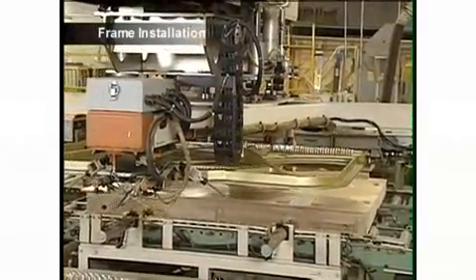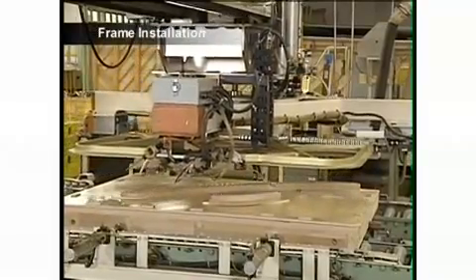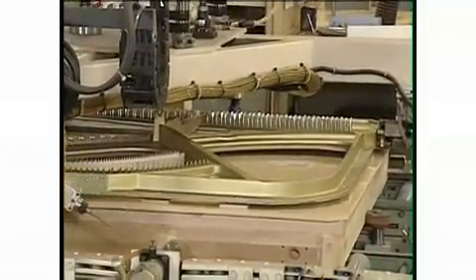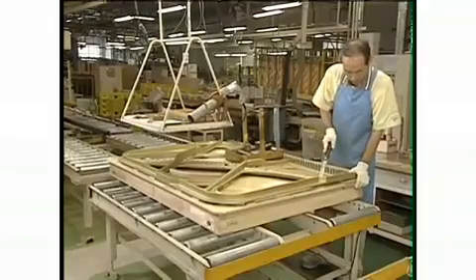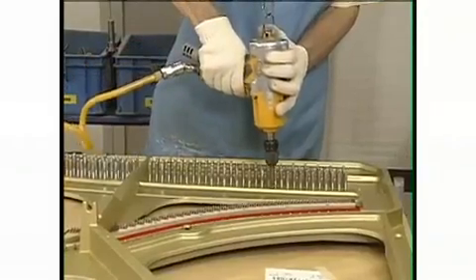Next, the frame is installed in the body of the piano. The frame not only supports the tension of the strings, which may exceed 20 tons, but vibrates together with them and has a significant effect on the sound of the piano.